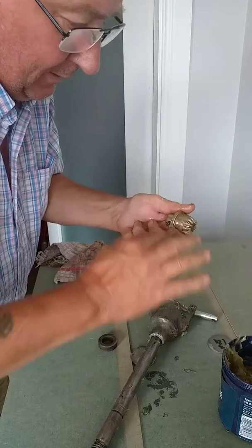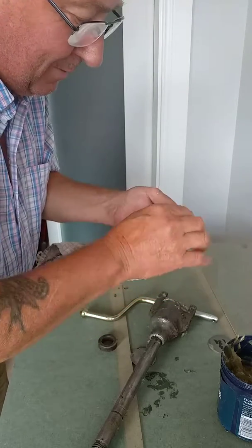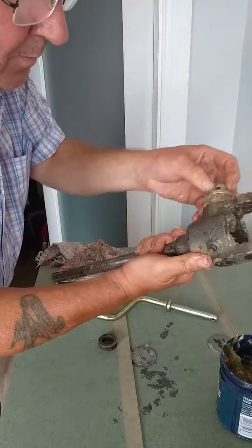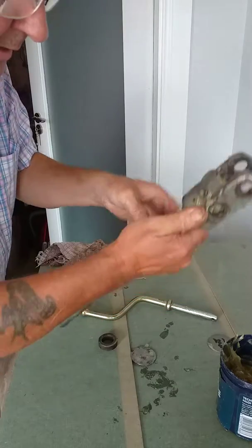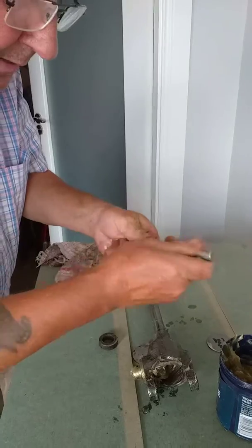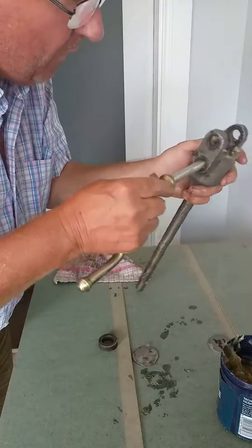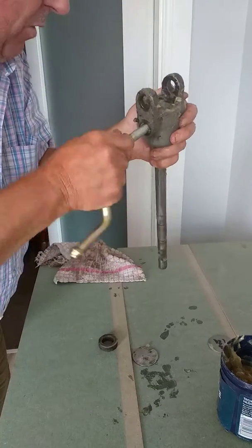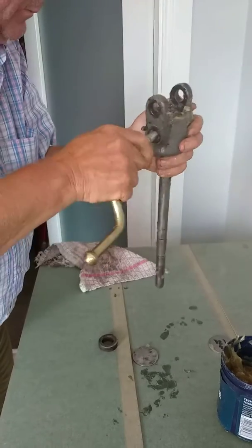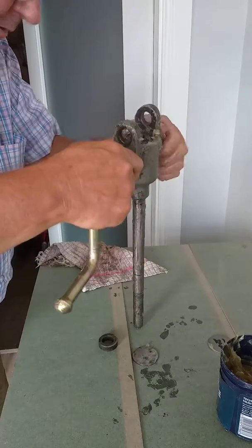The grease on the inside will help it for its new life — this thing hasn't been used in years. These are all new parts. Pop that in there. On with the handle — the box handle — a bit more grease. It doesn't want to go in the top.